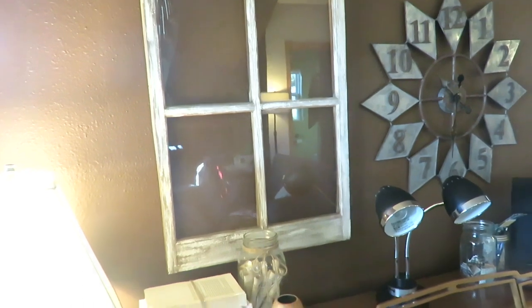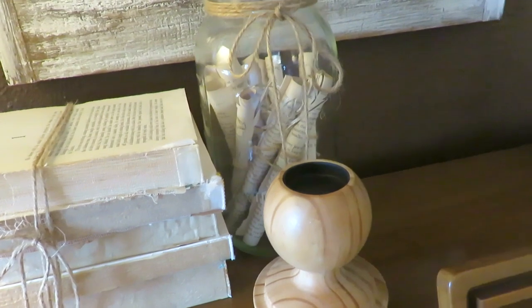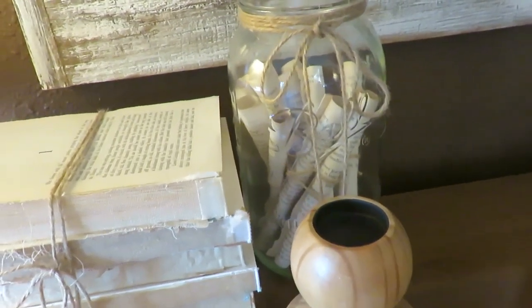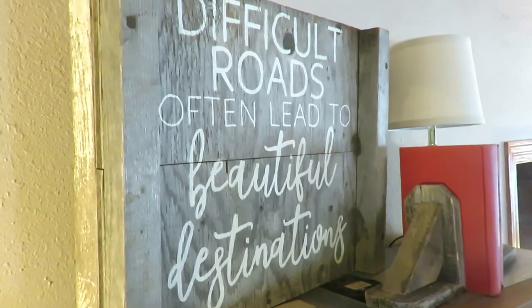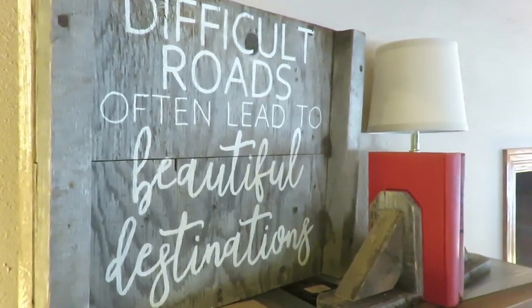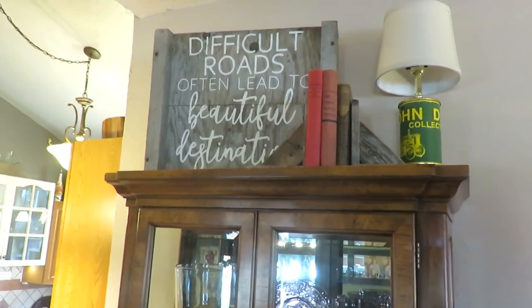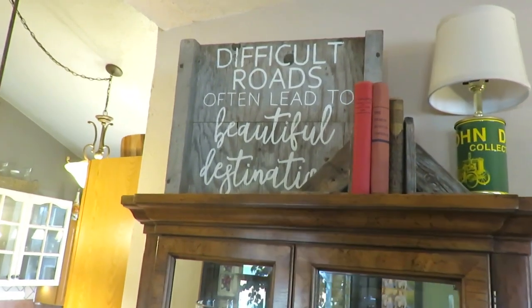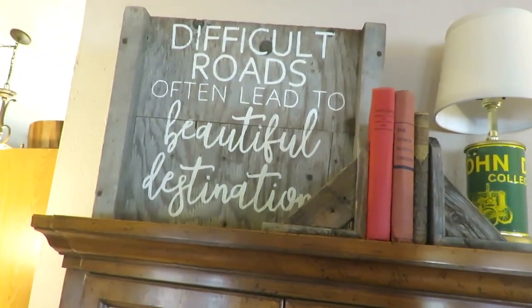Those vintage books are a must for decorating in this style. She rolled some old papers and put them in a half gallon mason jar — just so simple and so cute. I'm pretty sure she made this sign from an old beehive box. And I think she also made the bookends for those vintage books. Those vintage books are actually from me, since I go thrifting a ton and gave some to her.